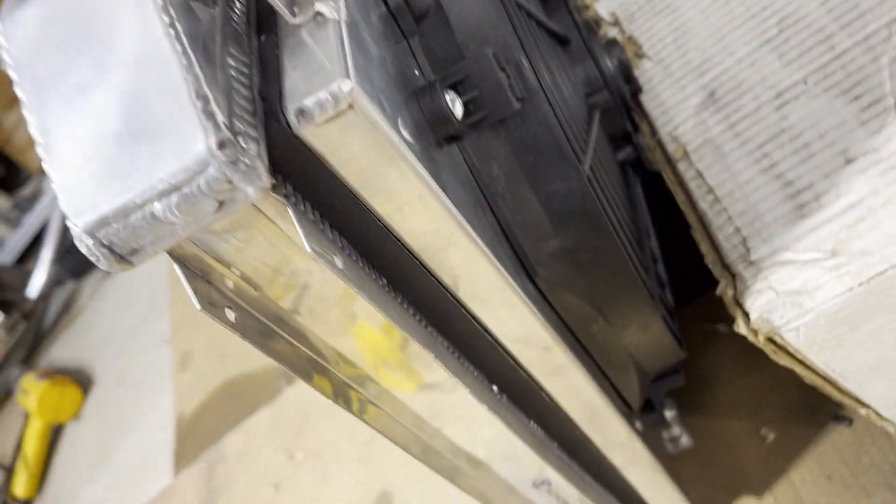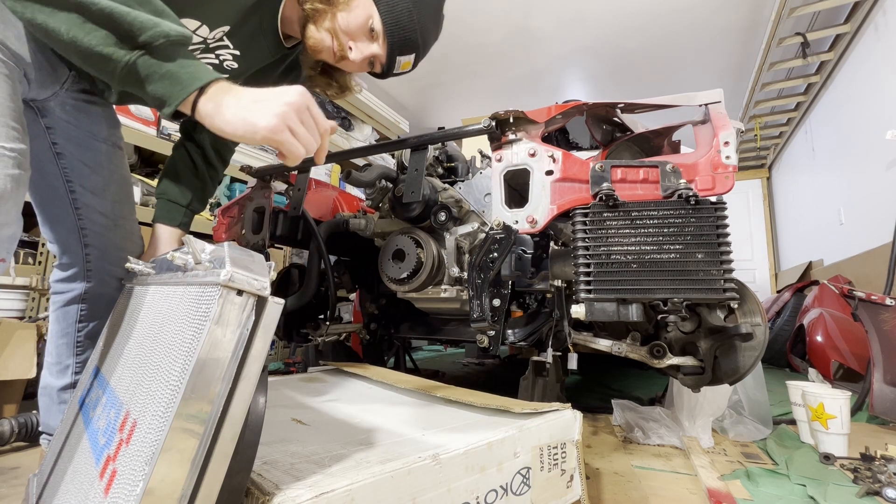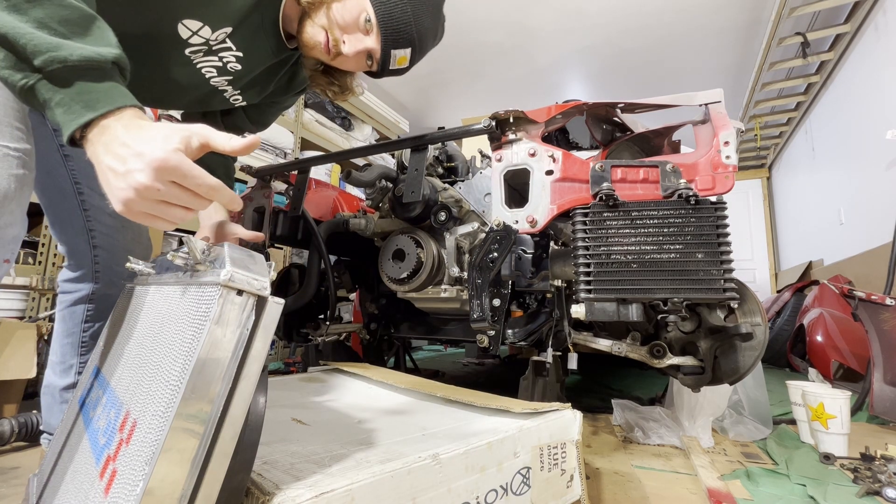There you have it, all sealed up. I'm not thinking any air is getting past there — pretty tight in there and should work out perfectly. Now that we got the foam in there and the shroud's all sealed up, I'm going to go ahead and install this.